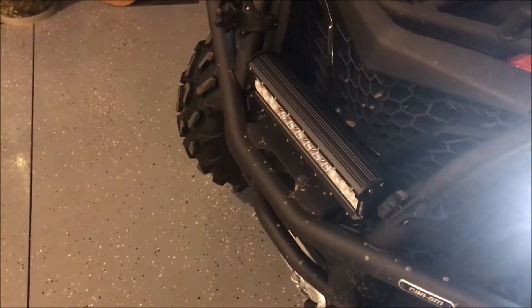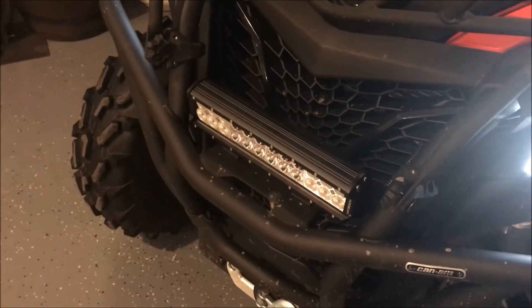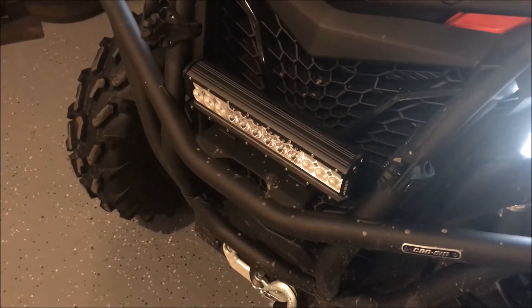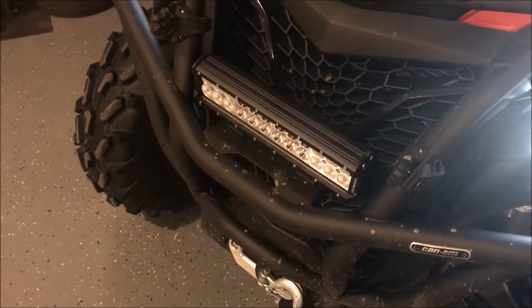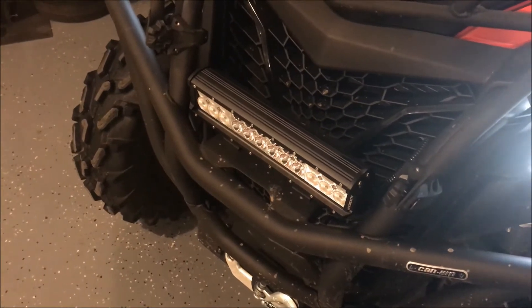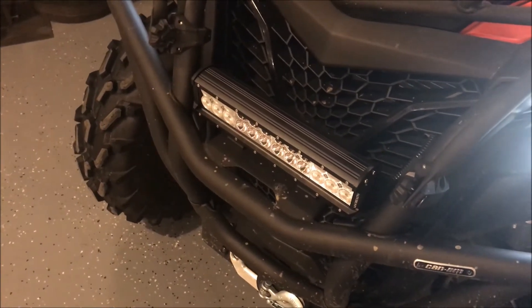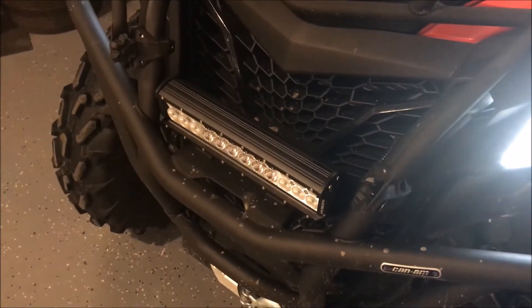I paid $26 for this light. I know there are better lights and brighter lights, but for $26 you cannot go wrong with this light. You can get them off their website, but I actually think they're more expensive there. I got this off Amazon — I think it's $25.99 or something. It's a fantastic light for the money, and you just have to buy the harness separately.